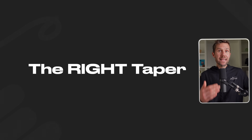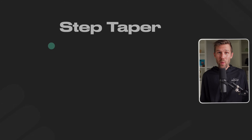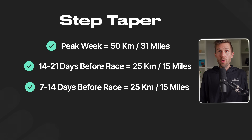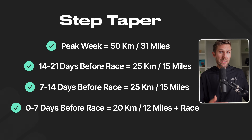The fourth key is having the right type of taper. There are two types: a step taper and a progressive taper. A step taper means you immediately cut volume and keep it low until your race — like turning off a light switch, a sharp drop then a plateau. For example, if your pre-taper week is 50 kilometers, three weeks before your race you drop to 25 kilometers, hold that for two weeks out, then in race week reduce to around 15-20 kilometers plus your race.